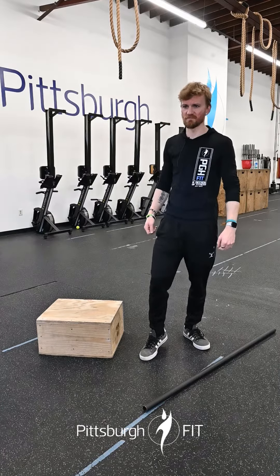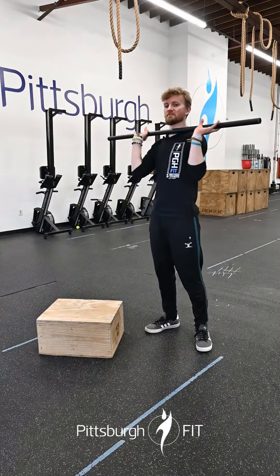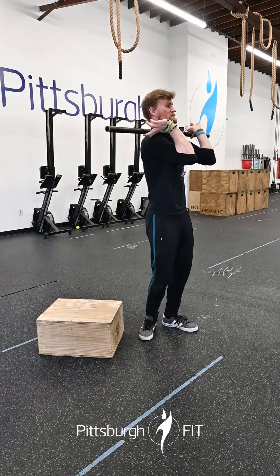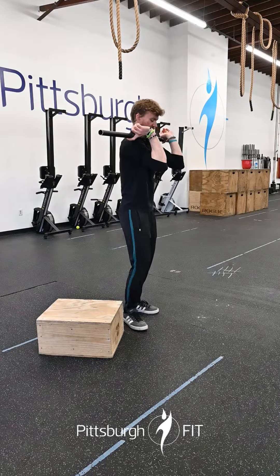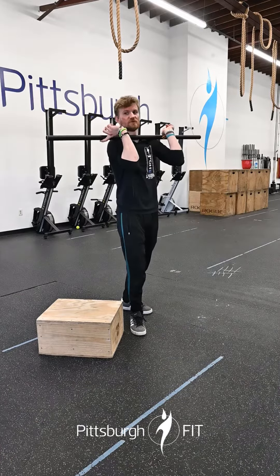After your 15 box jump overs, you're gonna go over to a barbell and do front rack alternating lunges. That bar is resting on your meat shelf — your delts — elbows up and forward so your shoulder blades are in the front. You're gonna do 16 alternating lunges. Easy peasy, you can go forwards or backwards, it's up to you.